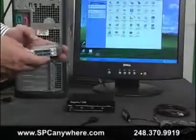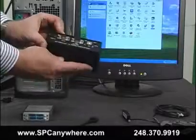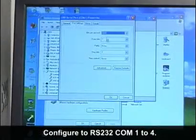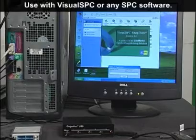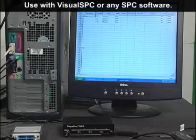We developed a version of our GaugeMux USB that emulates the GaugePort GP2104. Now you can purchase RS-232 and USB interfaces that will work with your existing GE SimWorks Visual SPC software. When Visual SPC opens up, it reads our GaugeMux as if it was a GaugePort GP2104.